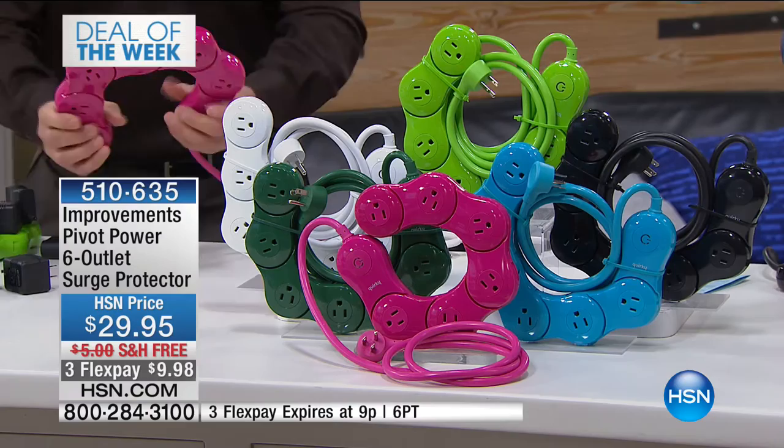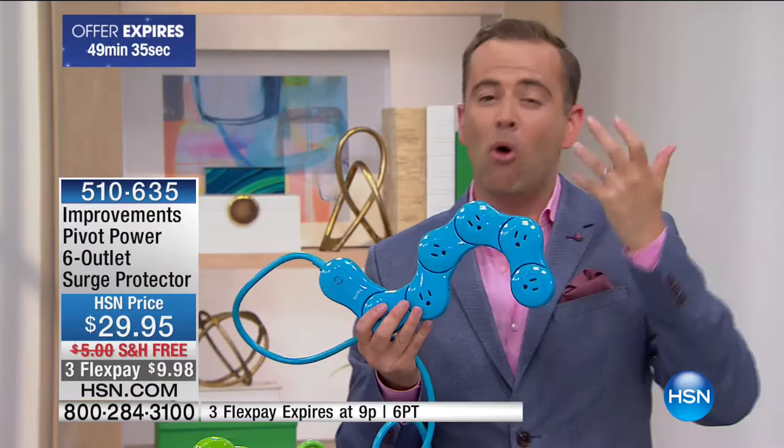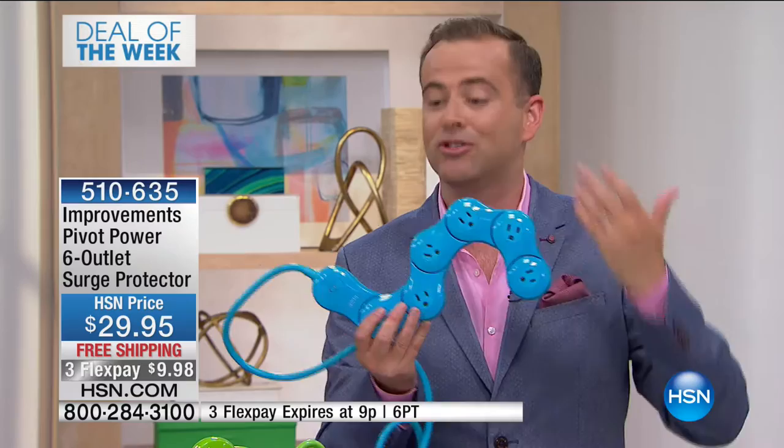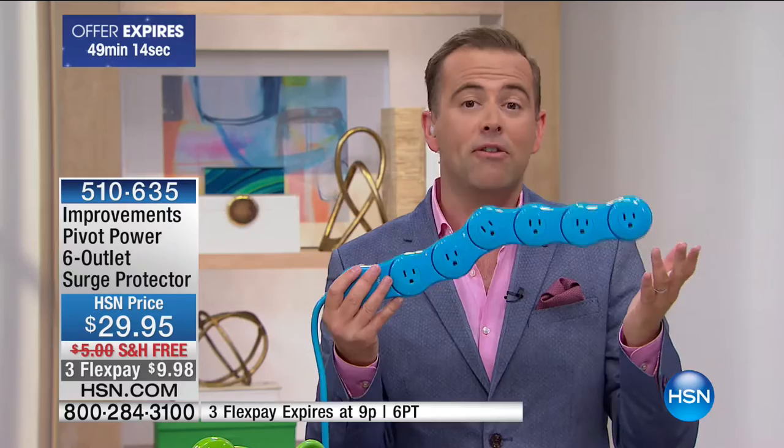They don't discount this product — it sells by the gajillions every single week because people looking to get more power outlets inevitably go for this. It makes so much more sense than the old-fashioned style. They gave us free shipping and three flex pays, something that expires at the end of the program. There are 1,500 now available across all colors.